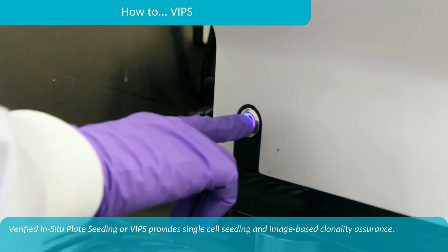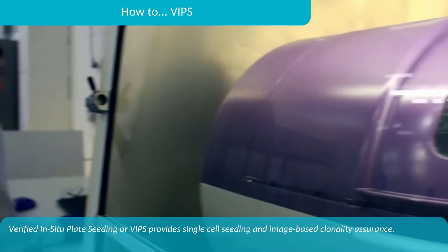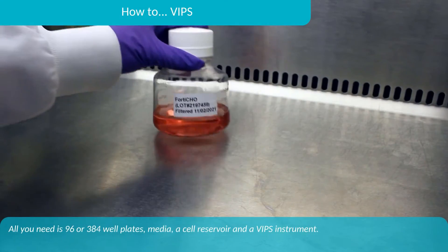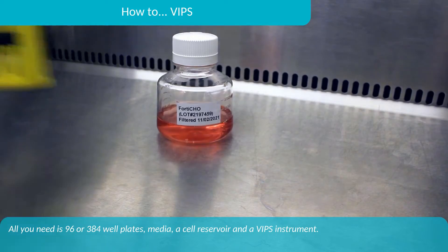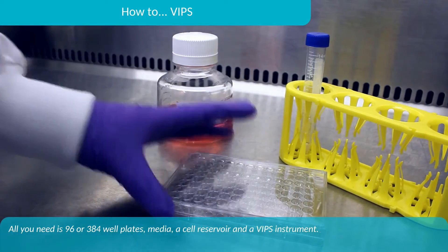Verified in-situ plate seeding, or VIPS, provides single-cell seeding and image-based clonality assurance. All you need is a 96 or 384 well plate, media, a cell reservoir, and a VIPS instrument.